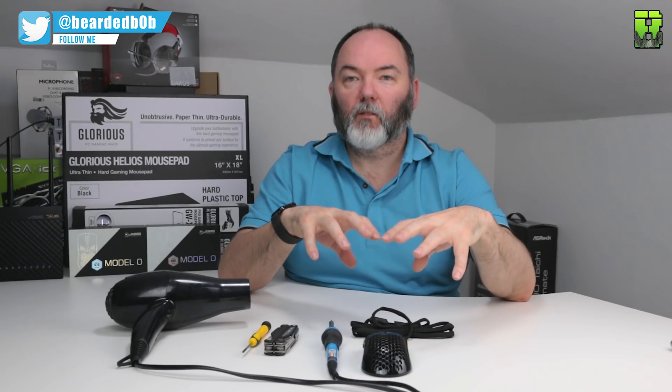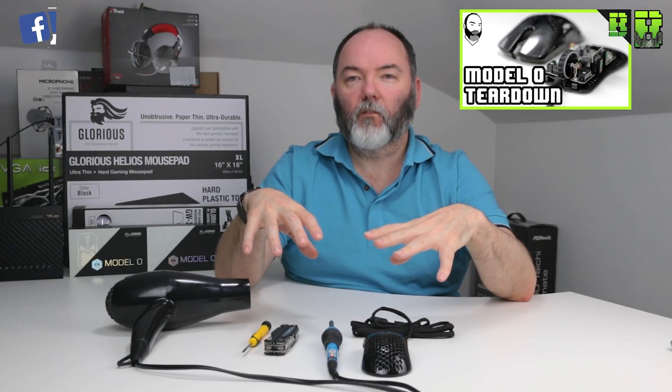I'm not going to show you how to break this mouse down — I'm going to go into it when the mouse is already broken down. If you want to understand how to do that, I'll put a link in the description for the teardown video, where I take this mouse apart fully. This modification is going to require that, at least to a certain extent, if you want to get it as light as possible.